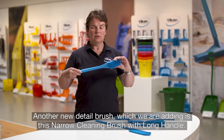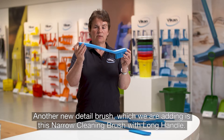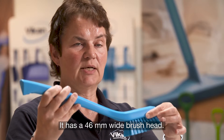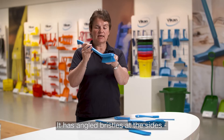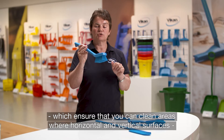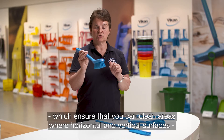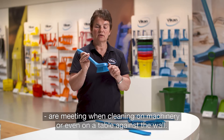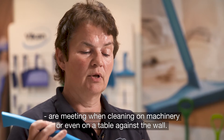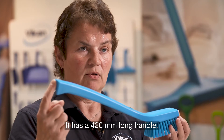Another new detail brush we are adding is this narrow headed hand brush. It has a 46 millimeter wide brush head with angled bristles on the sides, which ensures that you can clean the area where horizontal and vertical surfaces are meeting — when cleaning on machinery or even on a table against a wall. It has a 420 millimeter long handle.